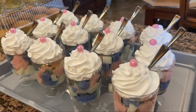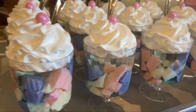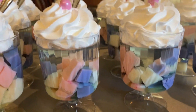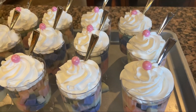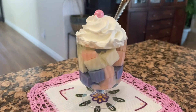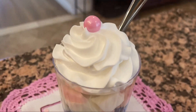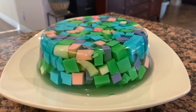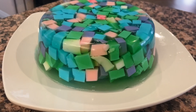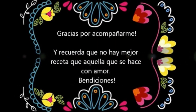Hemos terminado de hacer nuestras gelatinas y este es el resultado final — miren qué bonitas. Ojalá que se animen y las preparen, ya vieron lo facilito que es y además quedan deliciosas. Van a ver que les va a encantar esta receta. Puse un vasito aquí para la foto de portada. Así me quedó también la gelatina sacada del molde. Espero que les haya gustado esta receta — no olviden regalarme su like y compartir. Nos vemos en un próximo video, ¡hasta luego!